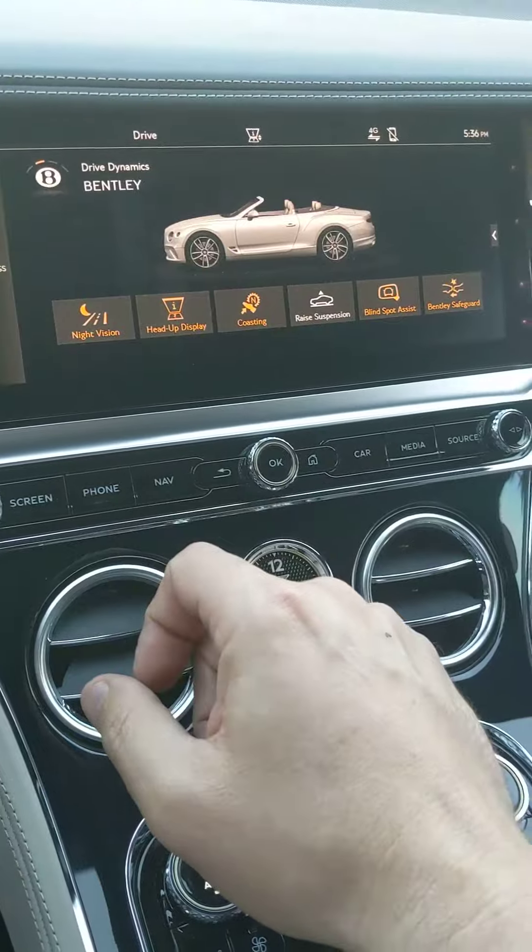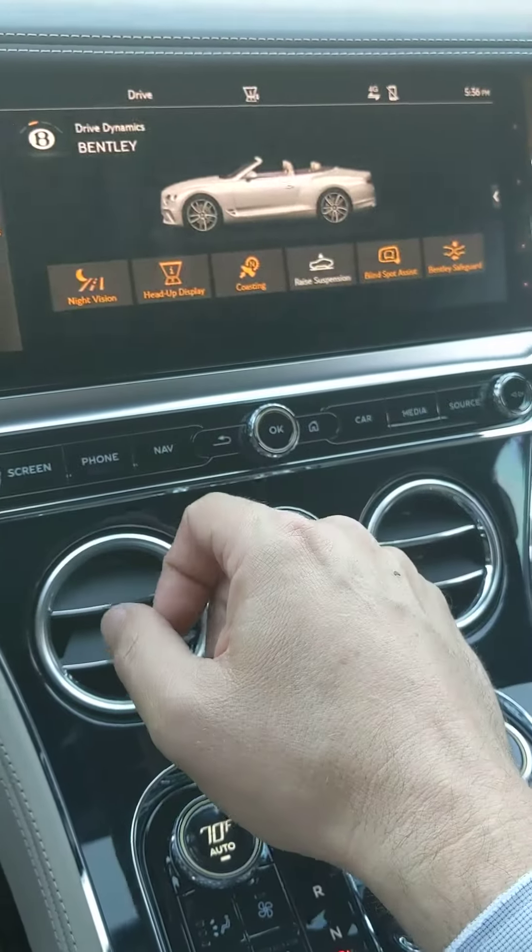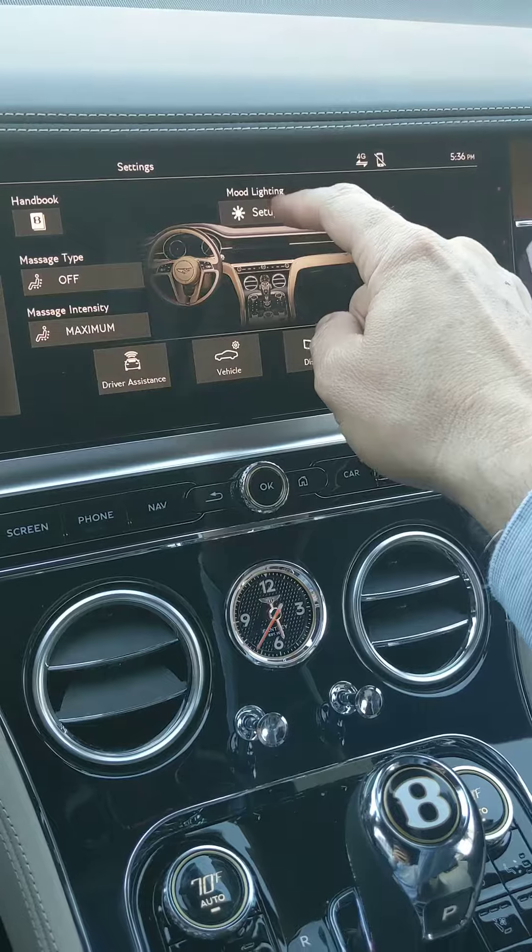Here under car, and then under settings, here's your mood light setup.